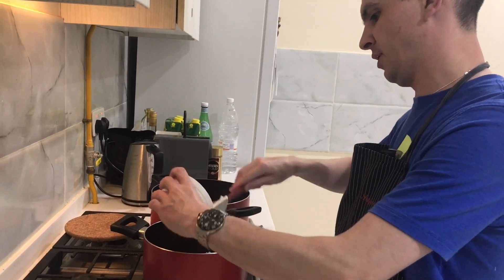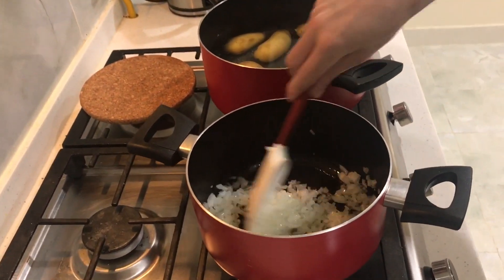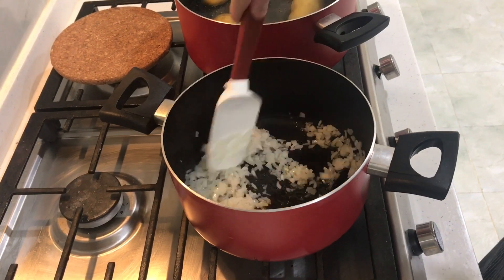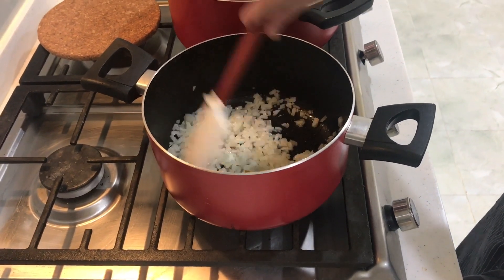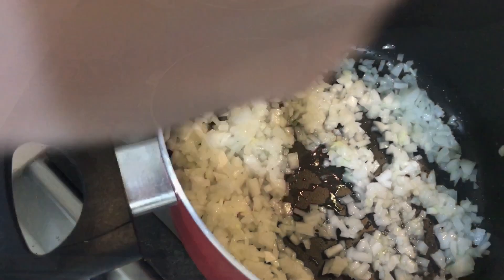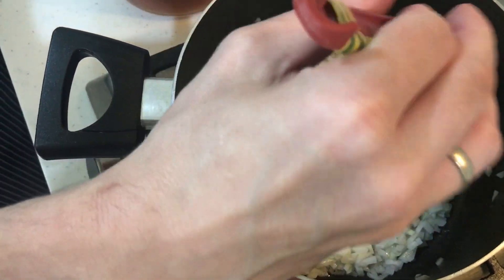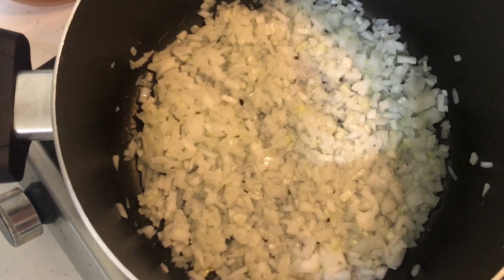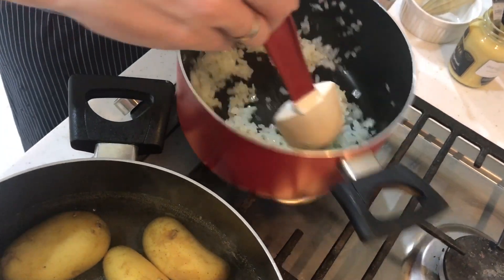Put the finely chopped onions into a pot or sauté pan with a little oil. Start on medium heat — if it gets too hot, reduce the heat. You don't want to give any color to the onions; you want to keep them shiny but not brown, to keep just the onion flavor without any roasting notes. Sweat them and keep them flattened so they get even heat. When they look shiny, they are ready.